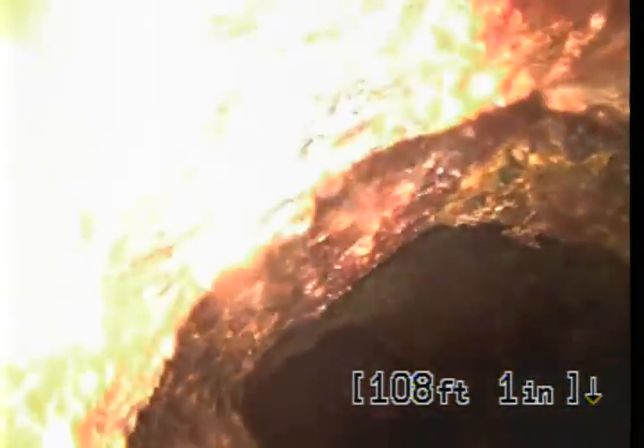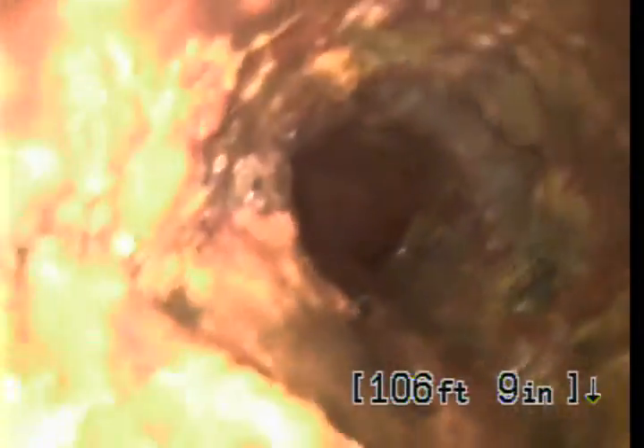That is the saddle joint there — you can see that's the joint, or Y joint, to the main line. We're in the city main here and now we're in the lateral line. What we do have is a 4-inch cast iron line here.